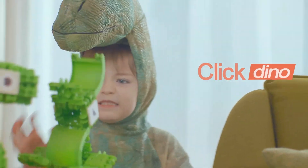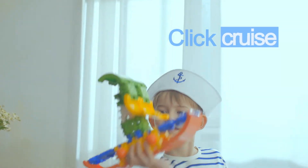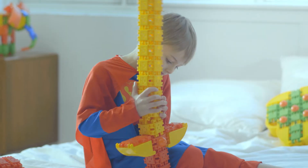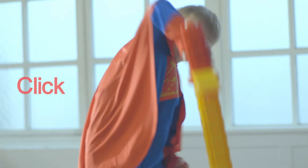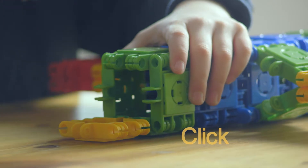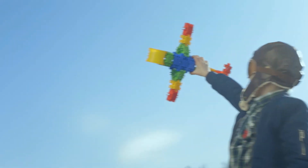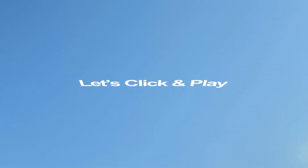Go visit your favorite dinosaurs. Explore the five oceans on a cruise. Be the hero and save the world. Be the pilot and fly to the sky. Now fun starts becoming the joy of growing.